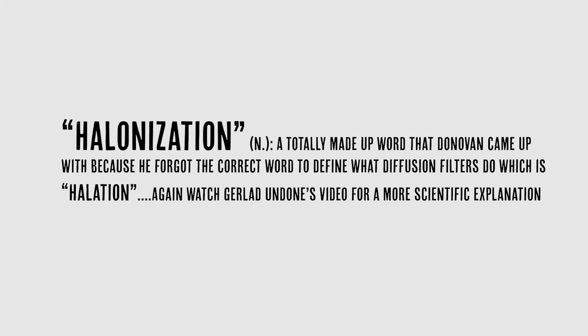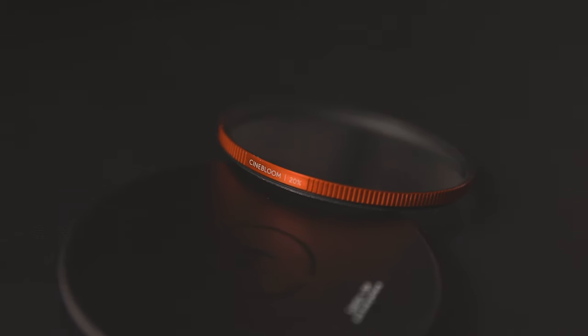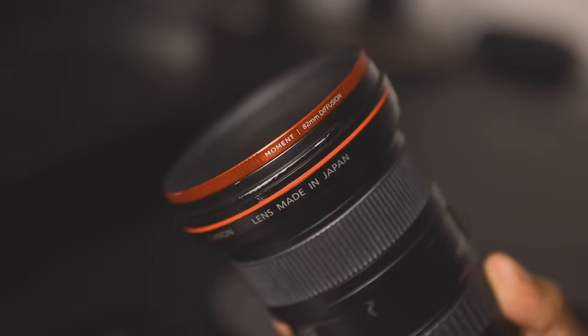I'm not going to go super in-depth into the technical aspects of diffusion — I'm going to link Gerald Undone's video because he's just the god of technical reviews and knows way more than I could ever share. I highly recommend watching that if you want the in-depth stuff. In this video, we're going to be talking predominantly about how it works in the field, what it can do to your footage, and how you can use it to get more creative shots in both photography and filmmaking.